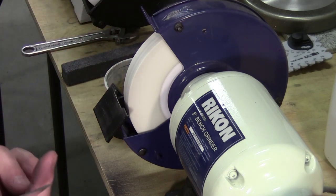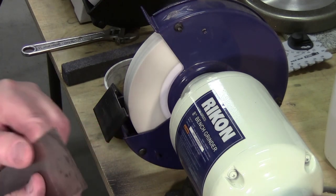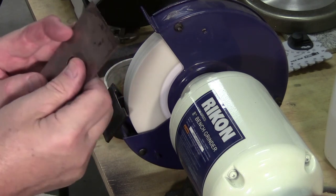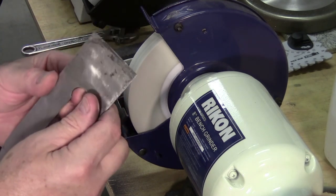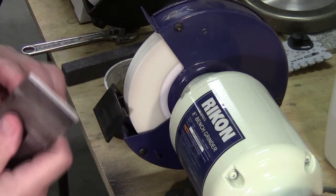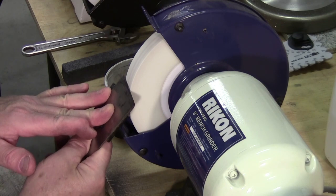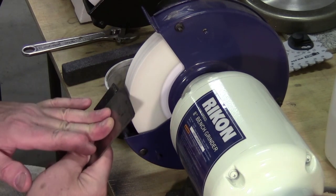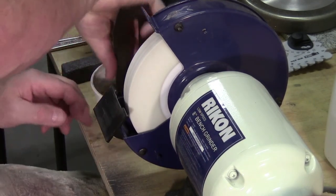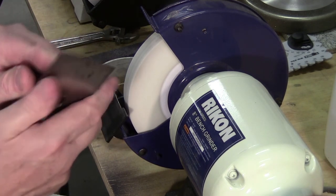The other day we woke up Saturday morning and had no internet. It didn't come back all day Saturday, not Sunday either — Monday mid-morning our internet came back. I wonder if they're going to give me a discount, because technically they did not provide the service I was paying for. Take that one to the judge.